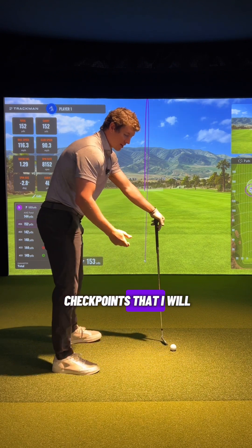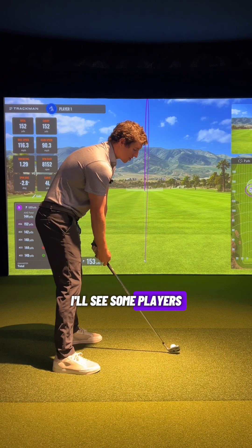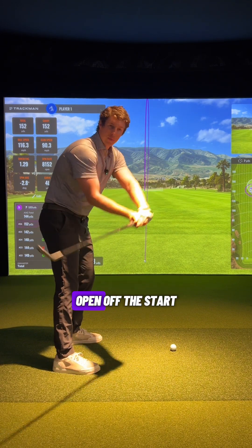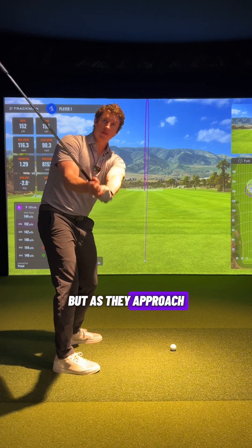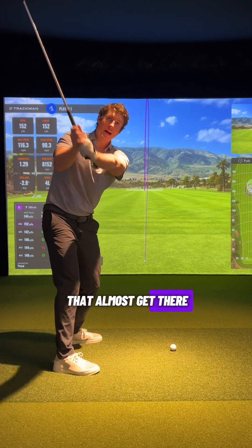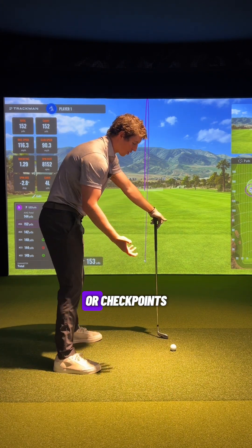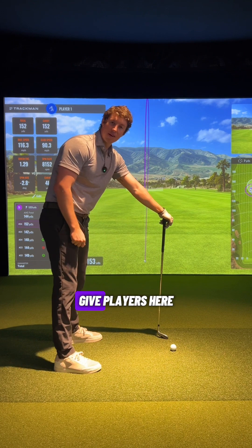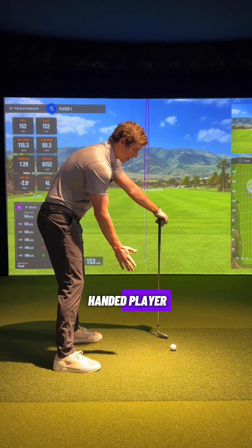There are three checkpoints I give players because this can happen at different points in the swing. I'll see some players that immediately roll the club open off the start. Some bring the club back fairly well but add the roll as they approach the top. And some add that roll very late at the top. There are three checkpoints, focusing mainly on the trail hand — the right hand for a right-handed player.